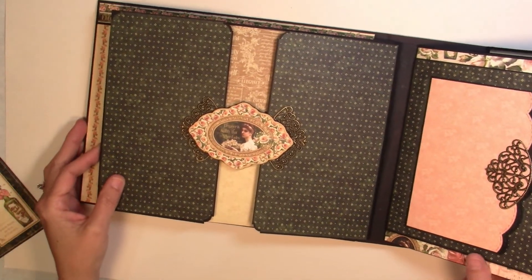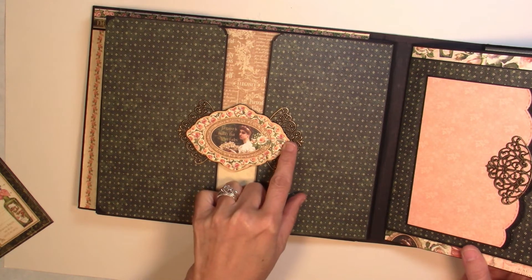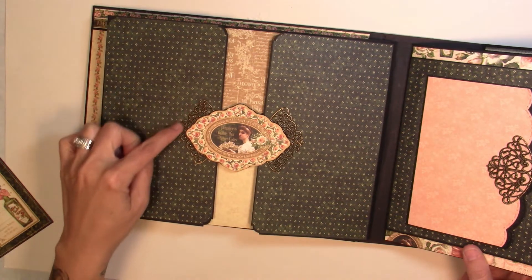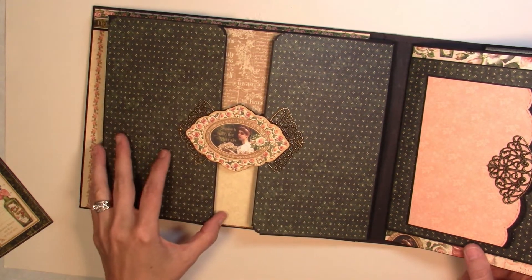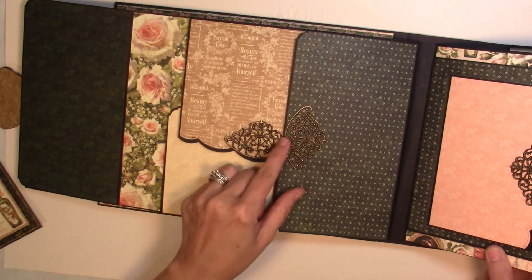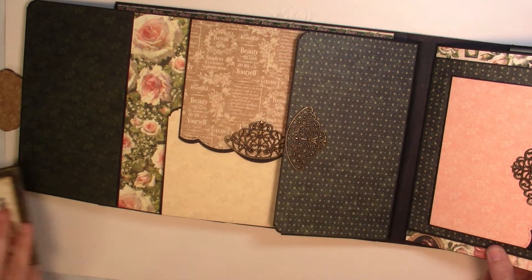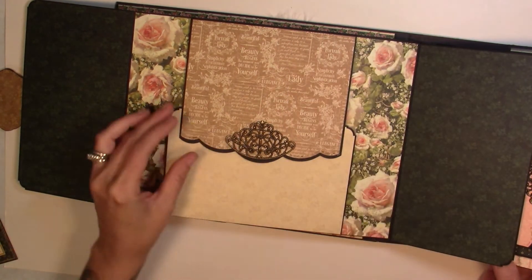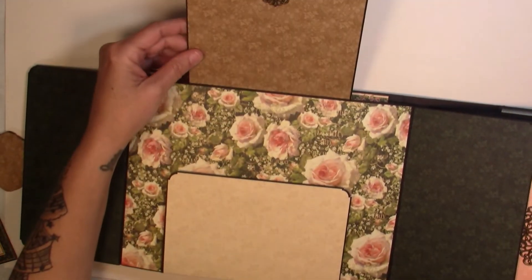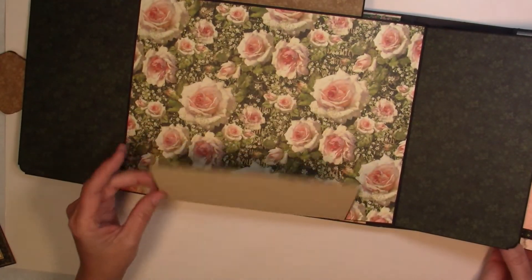On our next page we have one of the chipboard pieces with a little magnet on the underside keeping it closed. I've put those two little filigrees behind it, and this side folds out. This one is left open so you can slide a photo under there. Then I have another metal embellishment here that flips up, and another embellishment that flips down.